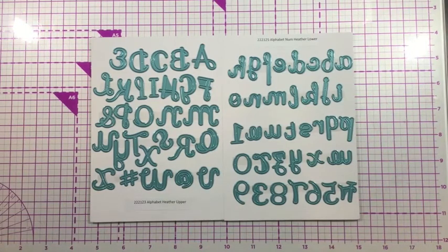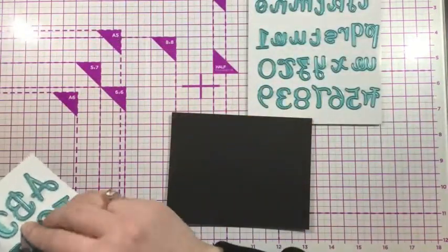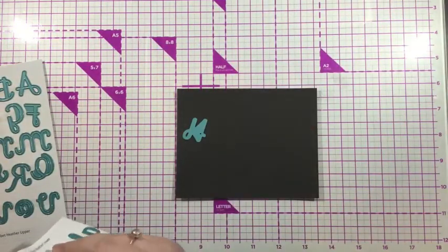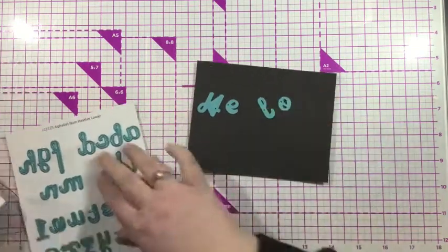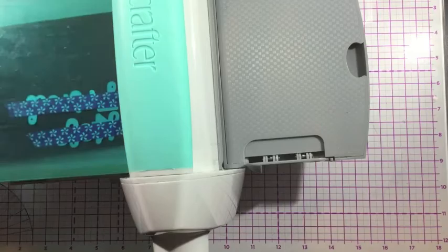The lowercase is going to give you all the lowercase letters of the alphabet, along with your numbers zero through nine. And there's also a little swish in that set as well. I'm going to use these to spell out the words 'hello friend.' So I'm using the capital H and the capital F from the Alphabet Heather uppercase die set, and then the rest of my letters are from the lowercase die set.